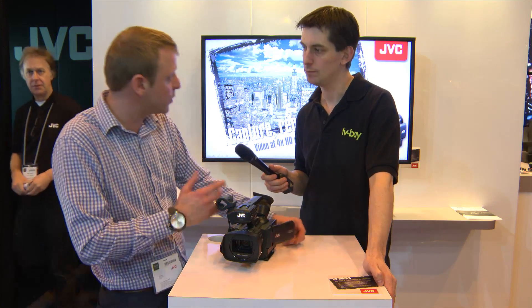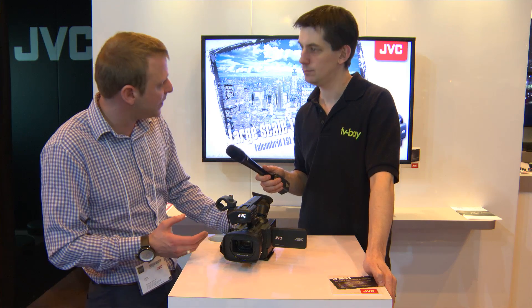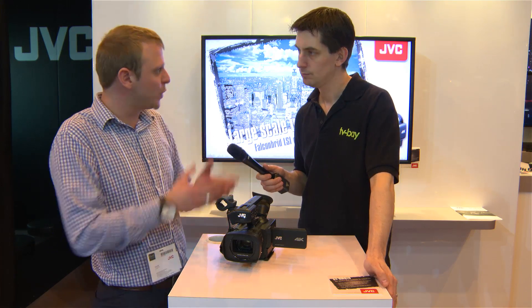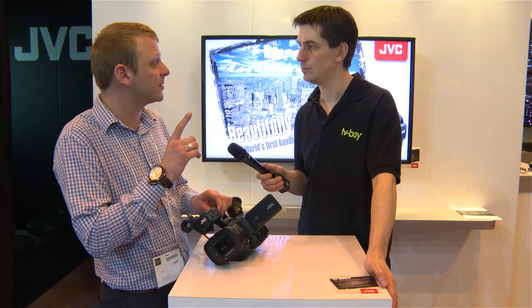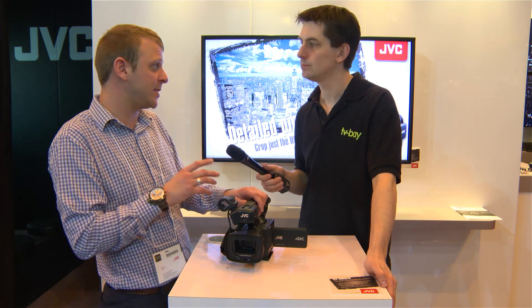It's a progressive camera, so it records 1080 50p, 60p, and 24p. Of course you can record HD as well — you do that by simply inserting just one card and it'll automatically bring it down to 1920.